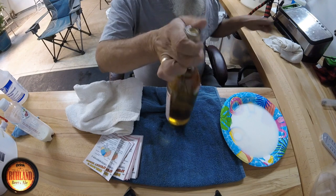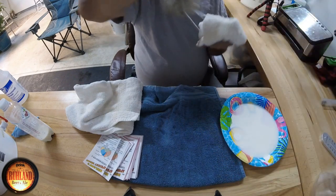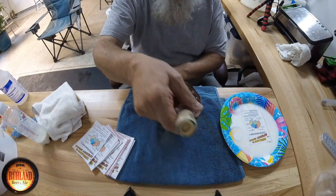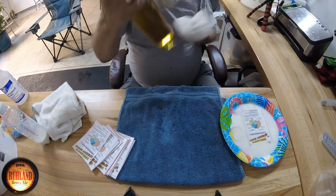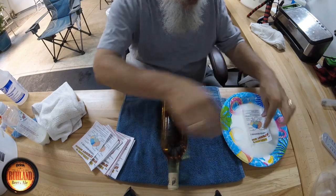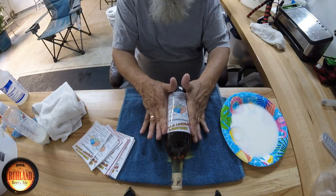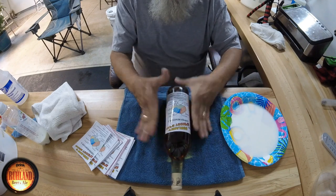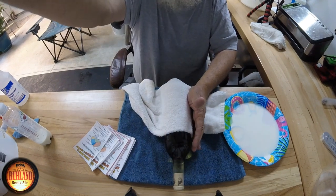One label on — then I take a bleach rag and just wipe the bottle a little bit so it's clean, then set it to the side. We don't bore you with the rest of them, but that's how you do it: put the label in the milk, take your bottle, make sure the seam is not facing towards you — you don't want the label to go over the seam, turn the seam to the side. And that's how she goes.